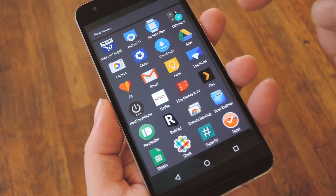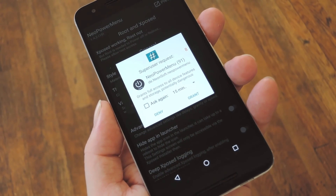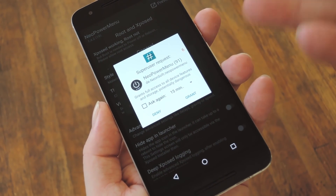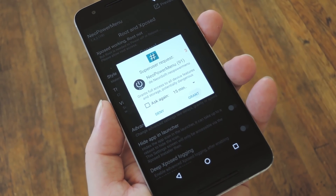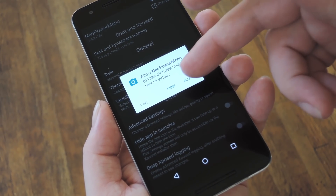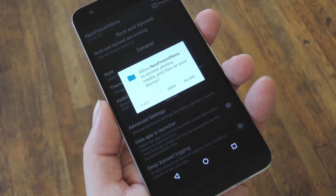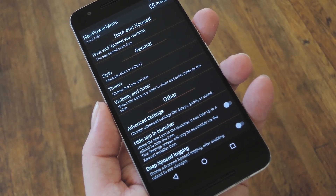Okay, so when you get back up, go ahead and open the Neo Power Menu app that you'll now find in your app drawer. From here, just give it a few seconds, and at some point you'll see a Super User Access request, so tap Allow on this pop-up. After that, if you're running Android Marshmallow, you'll have to grant the app a pair of additional permissions, so make sure to tap Allow on both of these messages when you see them. With that stuff out of the way, you're ready to set up your new Power Menu.